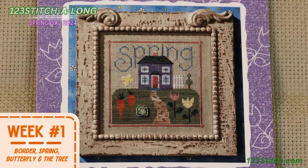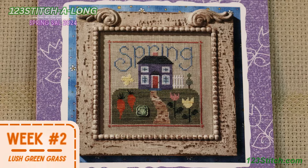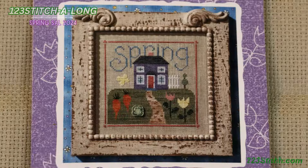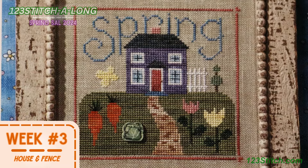In week one we'll be stitching up the border, the word spring, a whimsical butterfly, and the charming little tree. Week two will see us bringing the scene to life with lush green grass, adding a burst of freshness to our sampler. Week three is all about adding cozy touches as we stitch up the quaint house and the picket fence — home sweet home.